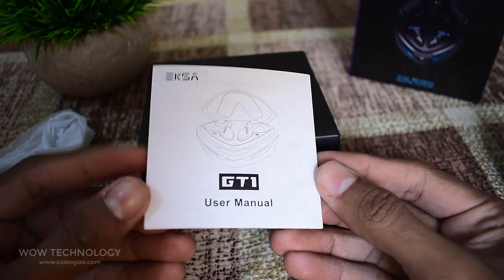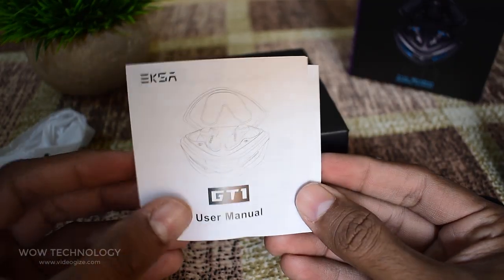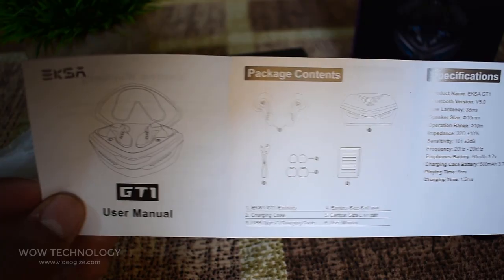Just below that, we have the user manual, which is in English and contains all the features, important connection steps, and touch controls with nice diagrams. Do read the manual before using the earbuds.